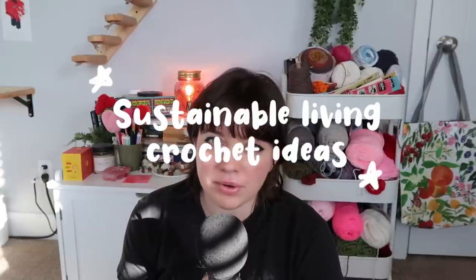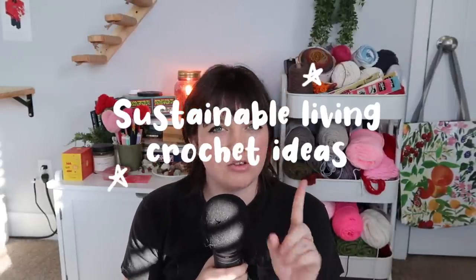Welcome to my channel! If you're new here, welcome; if not, welcome back. Today's video we're going to be doing sustainable living crochet ideas — I use this word loosely, it's kind of like 'why pay for it when you can make it.' This is 30 sustainable living crochet ideas for you as a beginner. We have four categories: bathroom stuff, kitchen, household cleaning things, and a miscellaneous category.